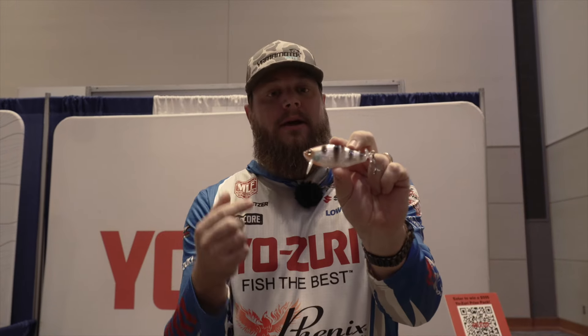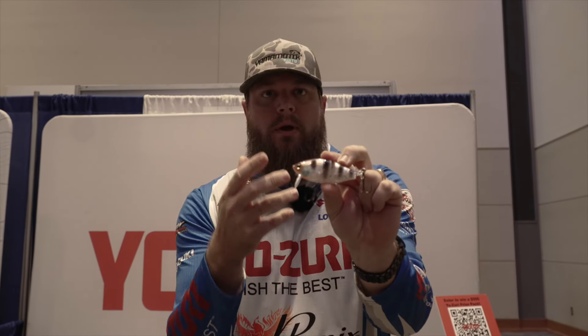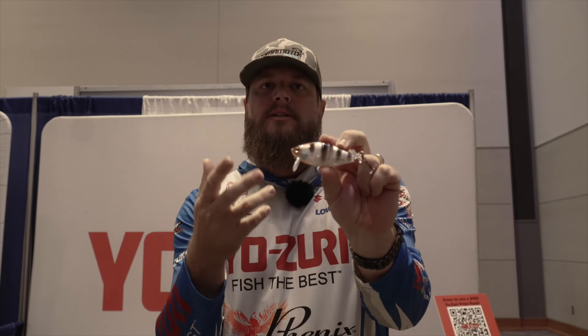I like to fish this thing like a buzzbait. The great thing about this is you can reel it fast and it doesn't blow out. This bait is also going to come in eight different colors and two different sizes, so get your hands on them because the topwater bite is right around the corner.